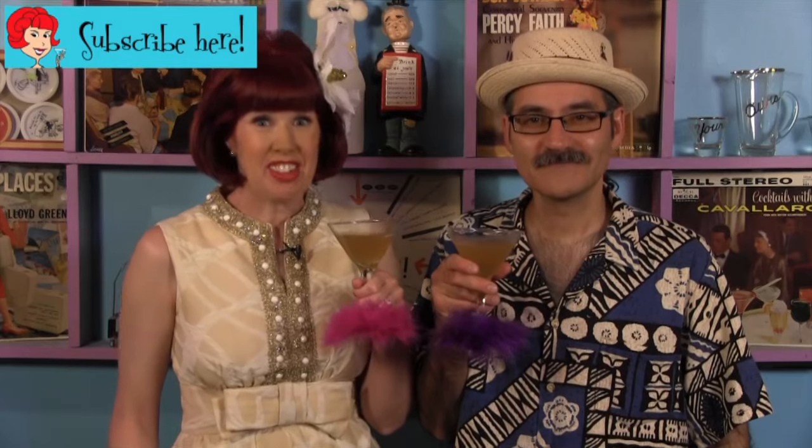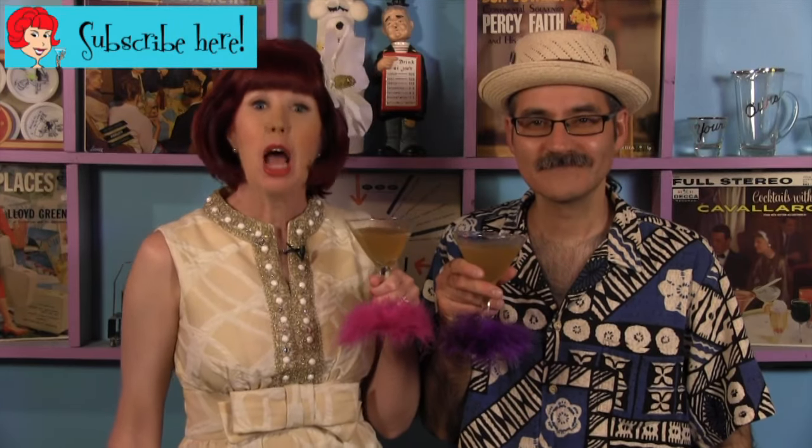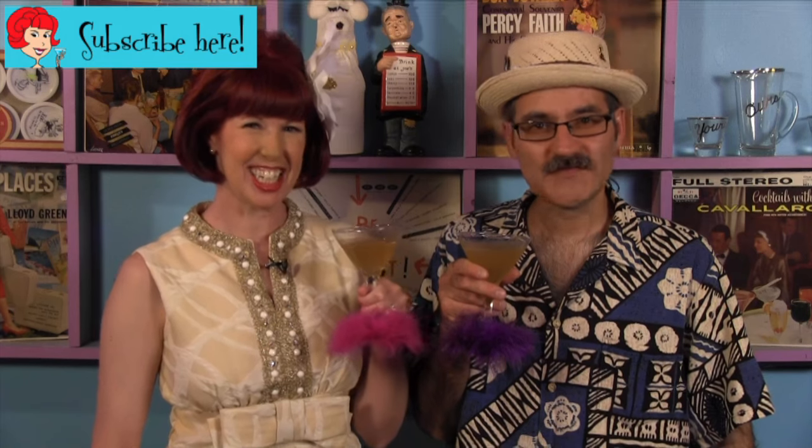Don't forget to journey to the top of Pike's Peak! Thank you for visiting the Velveteen Lounge Kitchen. Please subscribe to our channel for new episodes every Tuesday and Friday. It's always happy hour at the Velveteen Lounge Kitchen! See you soon!